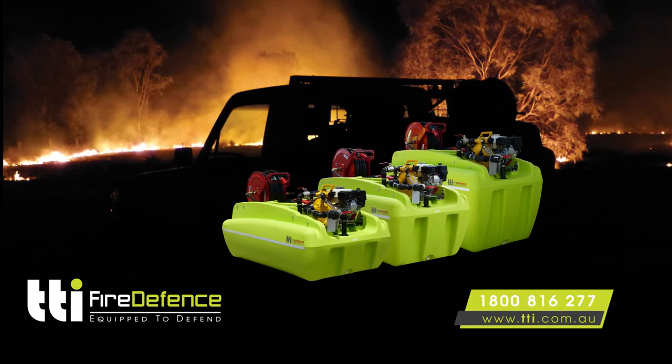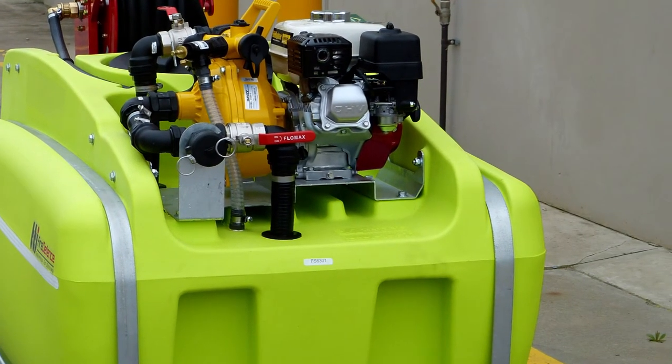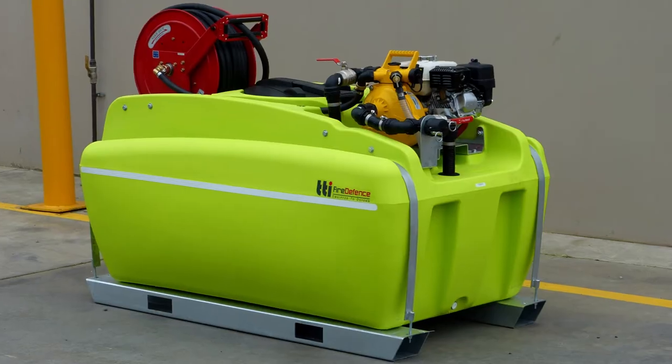TTI's Fire Defence Unit sits in a class of its own, with its unique combination of moulded inserts and laser-cut steel, allowing the pump and hose reel to be mounted directly on the tank, saving space and money.